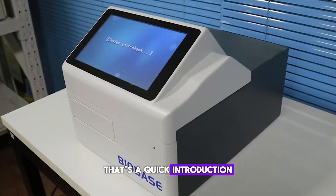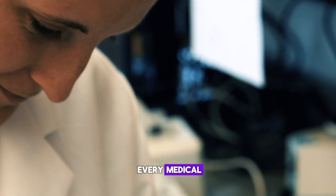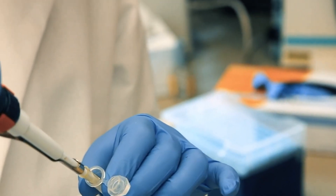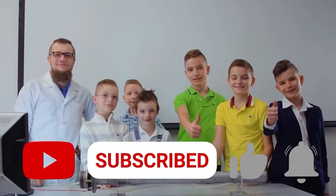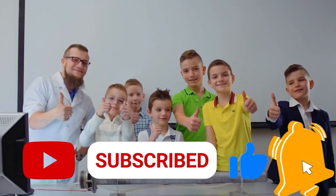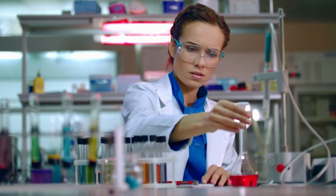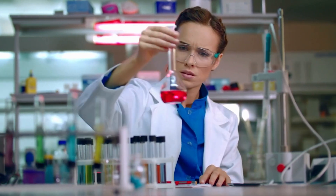That's a quick introduction to the ELISA reader, a key tool that every medical laboratory professional should be familiar with. Don't forget to like, share, and subscribe to Aladdin Creations for more insightful content on laboratory technology. Thanks for watching, and stay tuned for more videos.